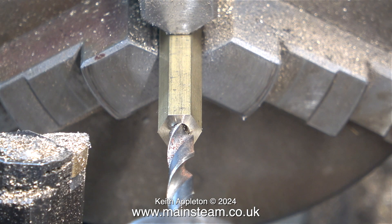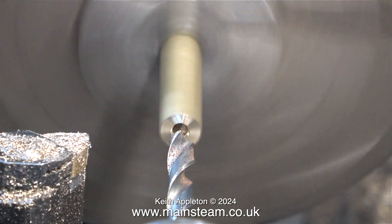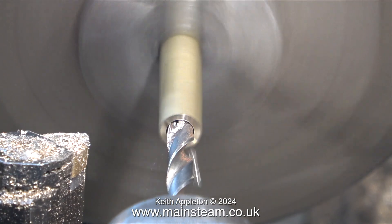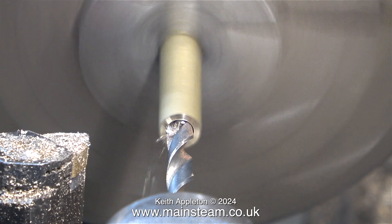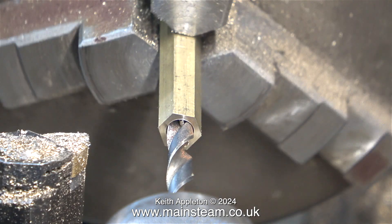The next part of the job involves using a tapping size drill suitable for a quarter-inch ME type thread. In this case it's a seven-thirty-seconds of an inch twist drill. I'm not going all the way through, I just need to go a very small amount in, maybe just a little bit deeper than this. As I'm making more than one of these parts, it seemed like a simple idea to make a mark on the drill bit, which leads me into top tip time.